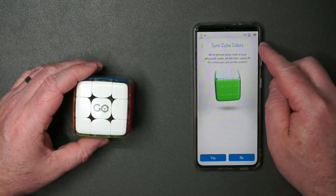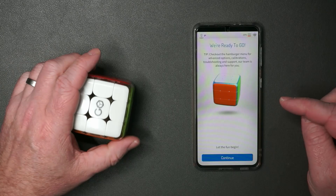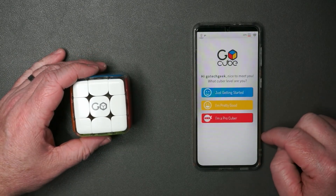We're almost done. Look at your physical cube — do the colors fit the colors on the screen? Yes, they do. Absolutely. Let the fun begin. Yes, please.